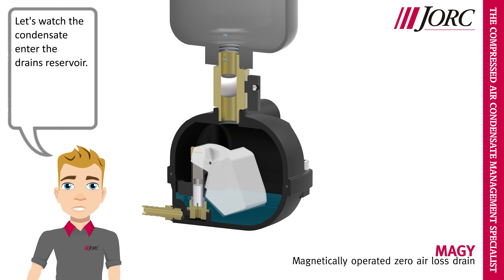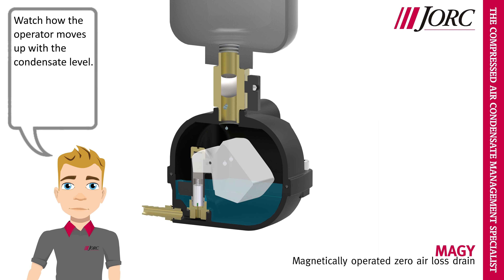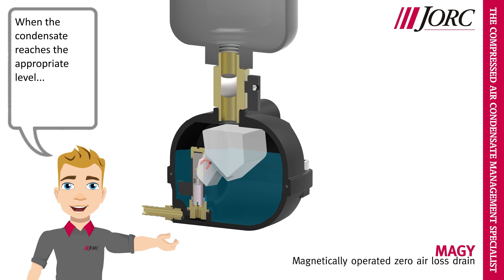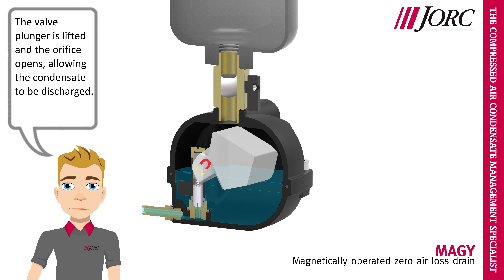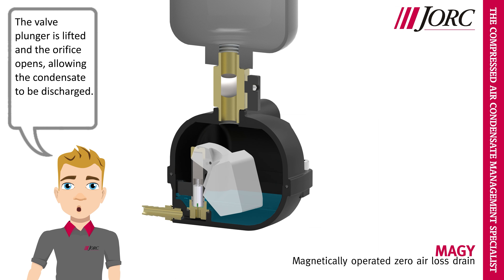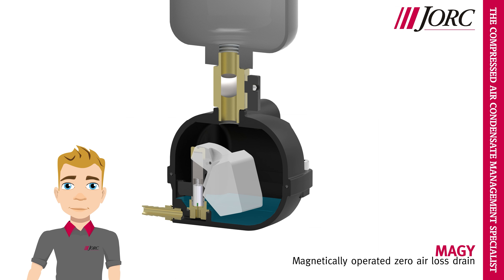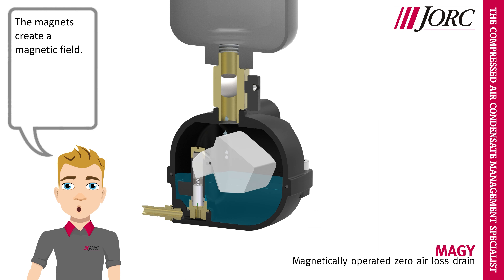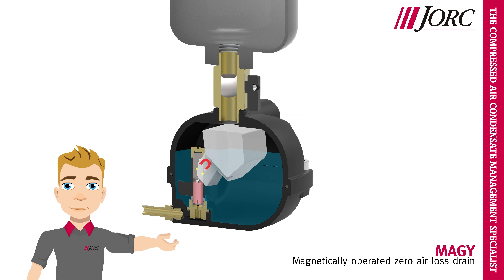Let's watch the condensate enter the drain's reservoir. Watch how the operator moves up with the condensate level. When the condensate reaches the appropriate level, the magnets will create a magnetic field around the valve plunger housing. The valve plunger is lifted and the orifice opens, allowing the condensate to be discharged. Let's observe once more: the condensate enters the drain, the magnets create a magnetic field, and there it goes.